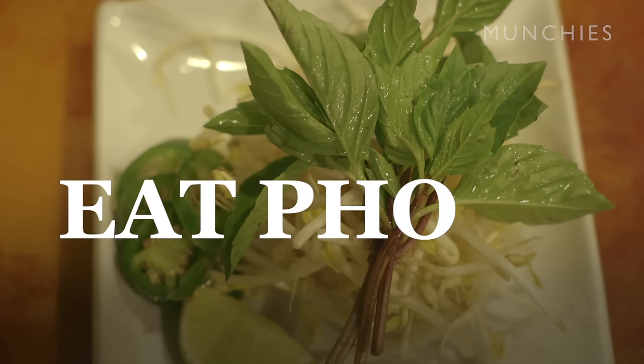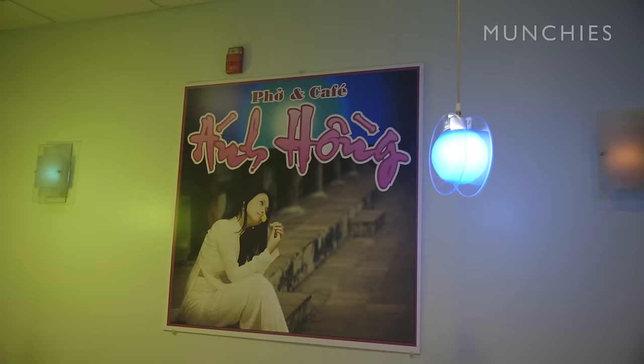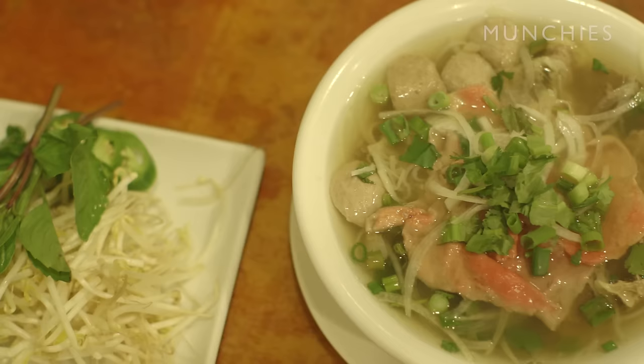Different people pronounce pho in different ways. Some people say 'pho', some people say 'pho', or however it may be. Hi, my name is Mikey Ka, and this is my dad. And we're going to teach you how to eat pho.